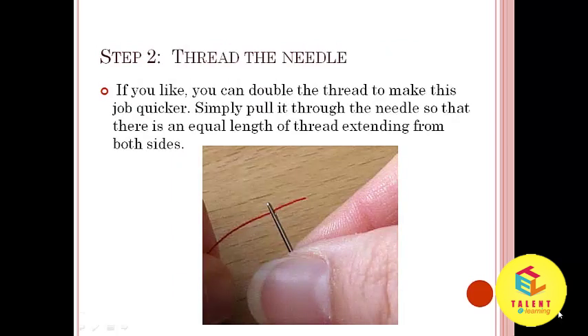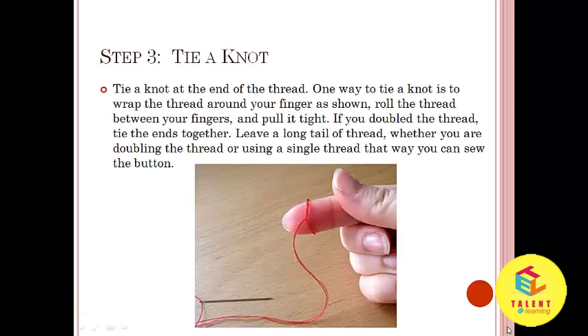Step number 2: Thread the needle. If you like, you can double the thread to make this job quicker. Simply pull it through the needle so that there is an equal length of thread extending from both sides. Step number 3: Tie a knot at the end of the thread.